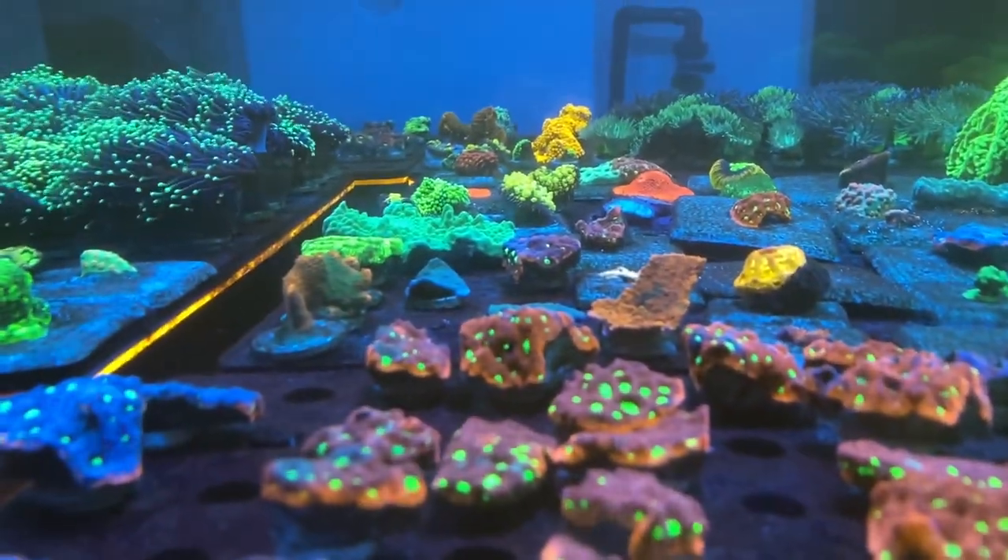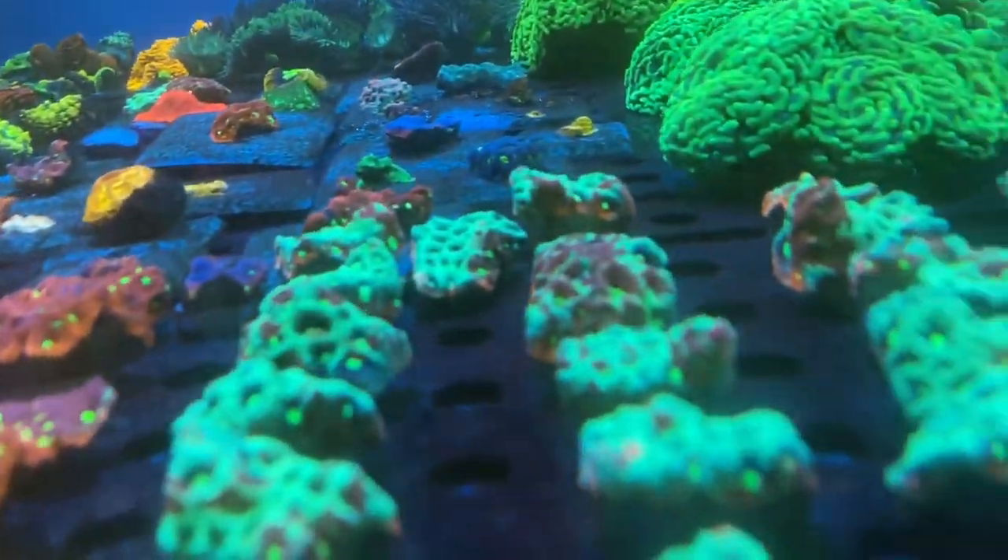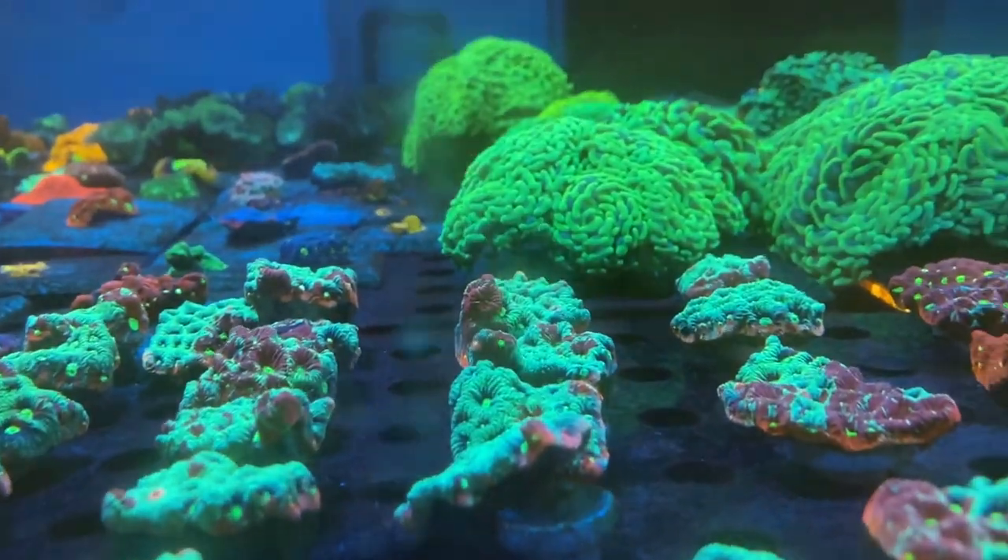I am getting new corals this week, so that'll be good - I'll have some new interesting stuff to show you. It's not been the longest or most exciting update. It's difficult because we're in lockdown at the moment so there's not an awful lot going on. It's not always easy to make a video every single week, but hopefully soon we'll be out of lockdown. Even when you go to fish shops they want you in and out as quickly as possible, which I understand.